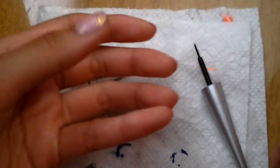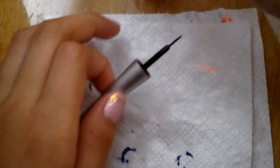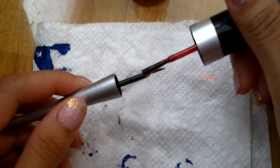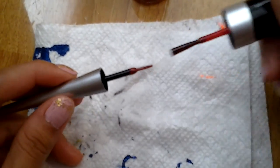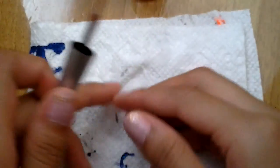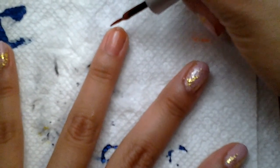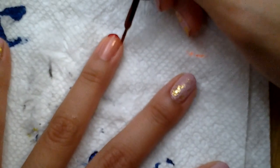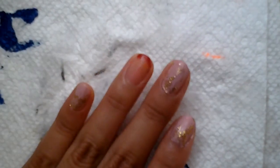Now since we're using a liquid eyeliner brush, of course it won't fit into the nail polish. So what I'm going to do is put nail polish onto the liquid eyeliner brush, and then I'm just going to try it out on my nail. Right now I'm just making a French tip and it works really good.